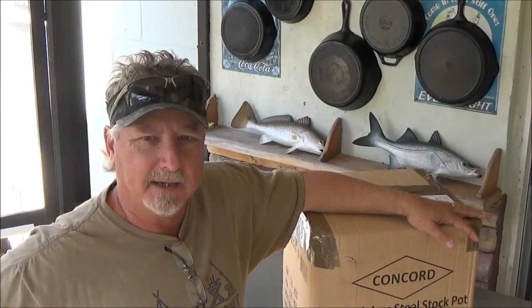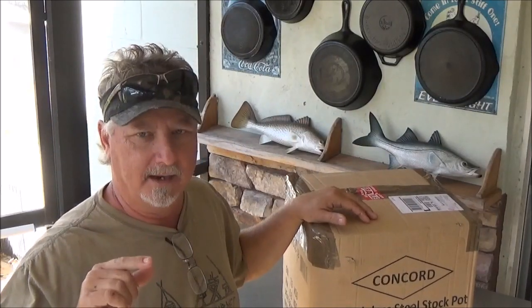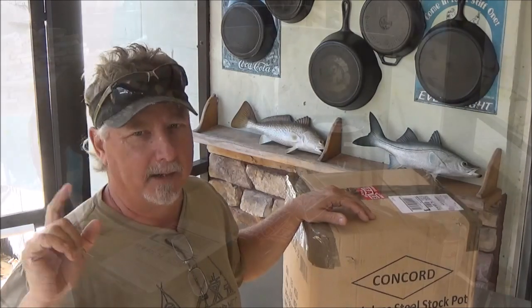Alright, so what we're going to do with this guy — we're going to unbox it, pull it out, wash it, and we're going to cook a nice herb stewed chicken in it. I've got a big roaster ready to go, and I think my chickens know.